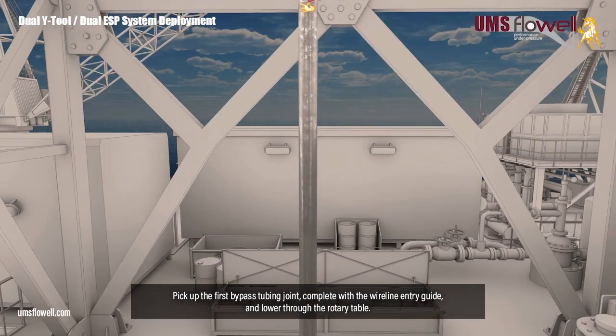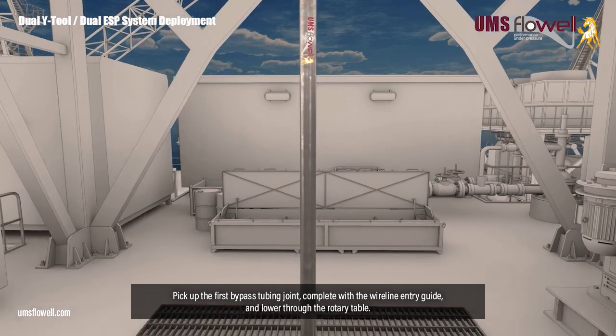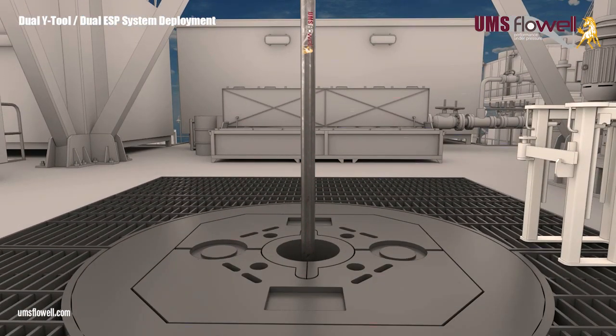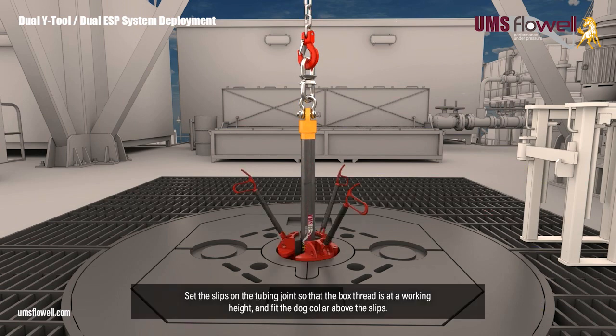Pick up the first bypass tubing joint, complete with the wireline entry guide, and lower through the rotary table. Set the slips on the tubing joint so that the box thread is at a working height, and fit the dog collar above the slips.